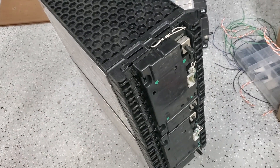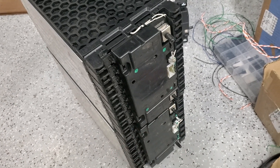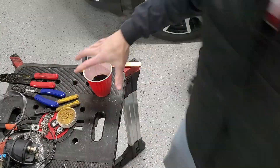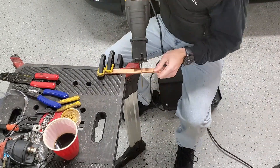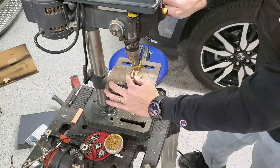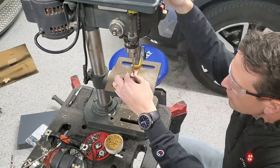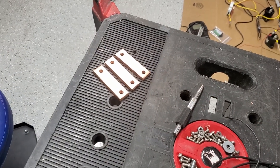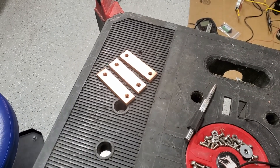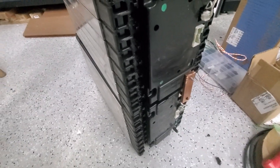I got some copper material and I'm going to make some bus bars to go from terminal to terminal. Here's the finished product — we'll test-fit one to see how we did with measurements. Looks like it'll work great.